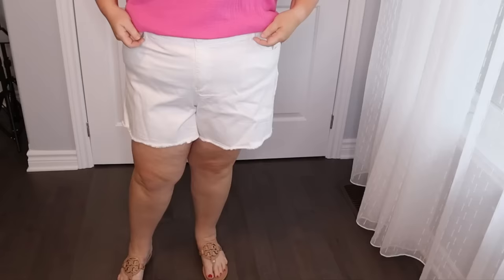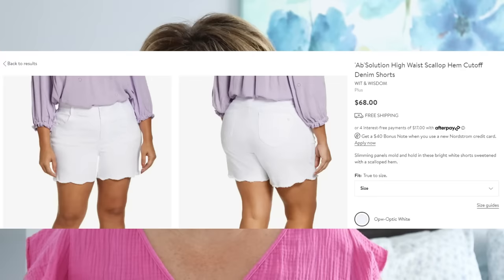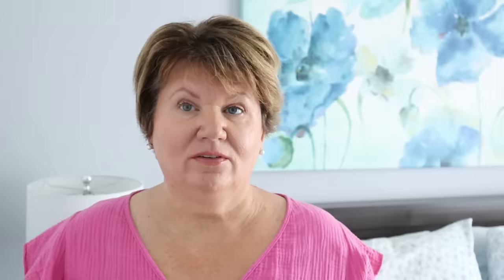I really love these white shorts I'm modeling by Wit and Wisdom. They're called the Absolution line — they're comfortable and they really do cinch in my stomach. You might want to keep an eye on them during the Nordstrom sale in case they go on sale, because if I can get another pair in a different color, I'm definitely going to pick them up.